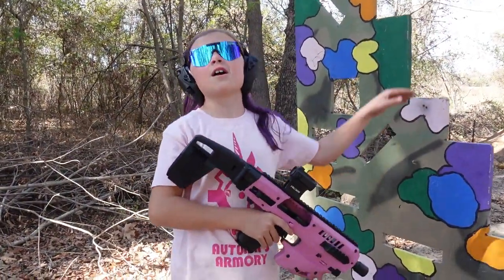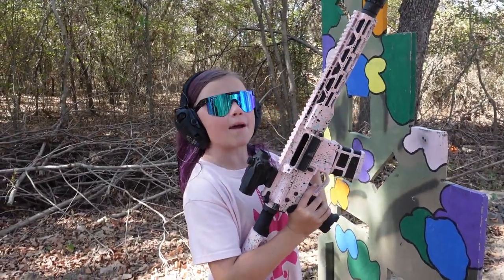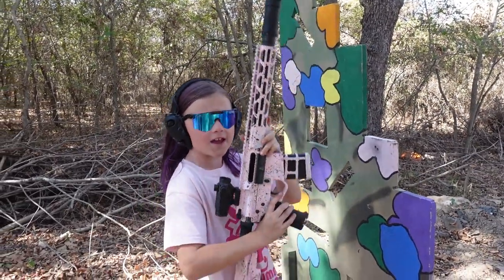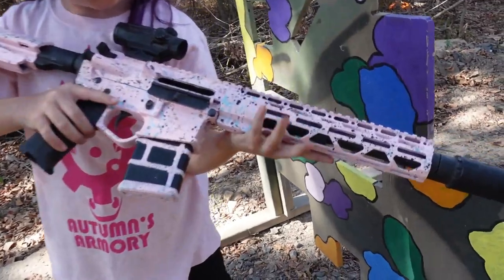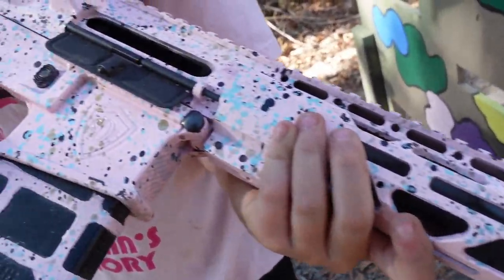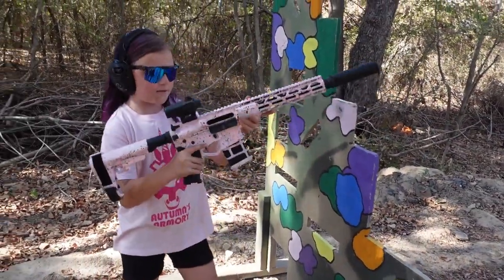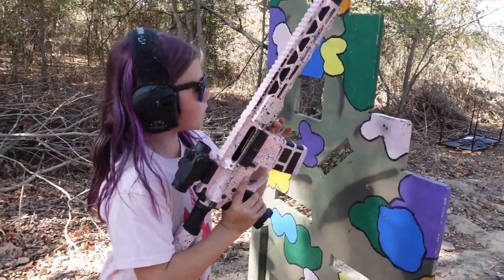Next up we are going to be using my Trib Defense 300 Blackout with a JK Armament can on the end. This thing is just so cool with the checkered-looking mag well — same pattern that's on that plate. I love this gun so much, though I haven't shot it in a really long time.